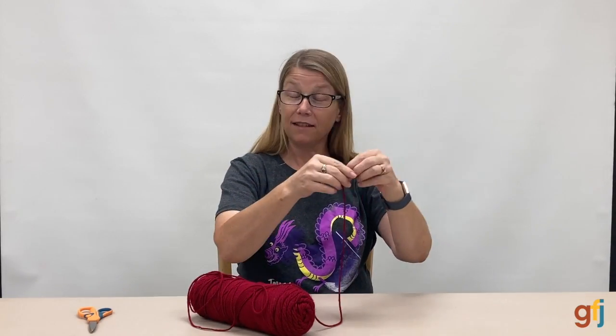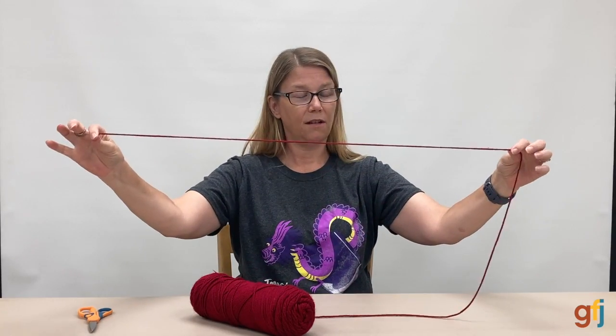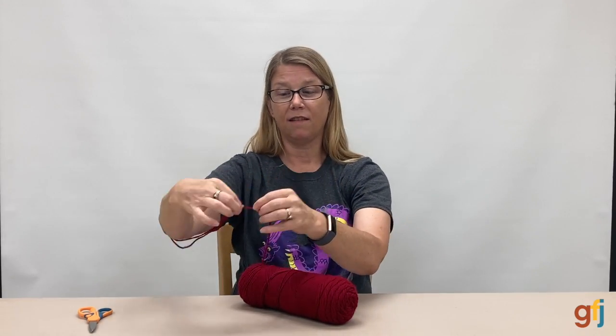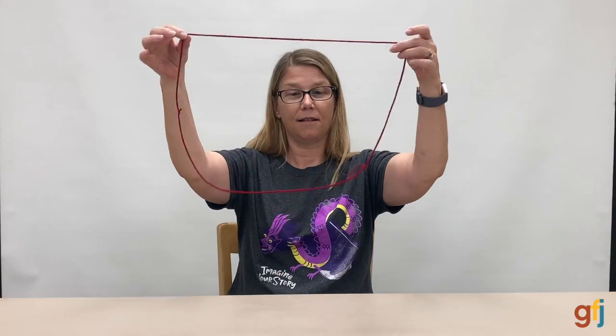To make your yarn cat's cradle games, a lot of times to measure the string we guess at it, but I've found an easy way to do it is to wrap it around your elbow once and then twice, and where they meet that's where you snip it off and cut. And I just so happen to have one just the right size.